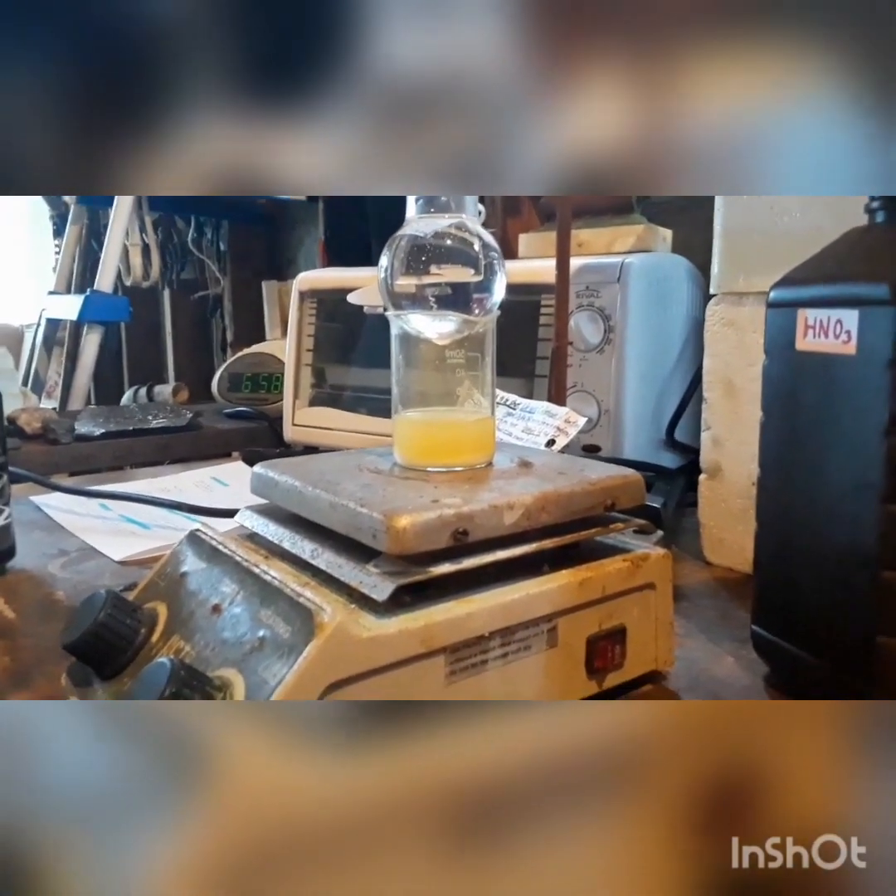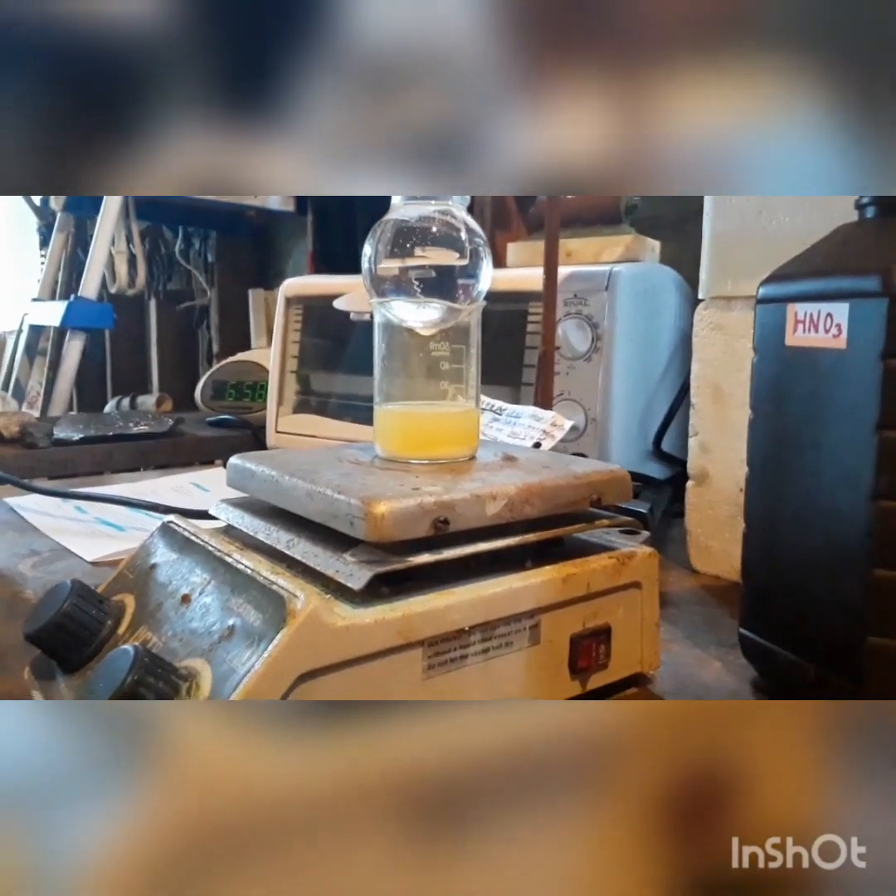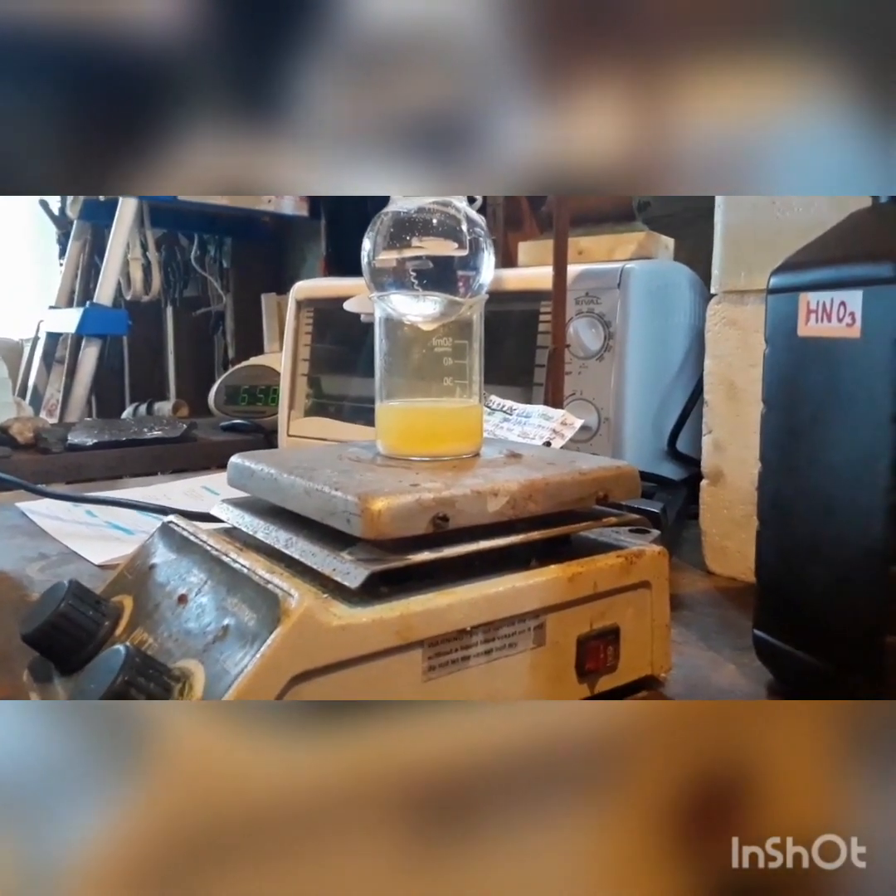Nitric acid is very precious since we pretty much have to just make it ourselves. Because if we were to buy it, it would run about $600 a gallon US — so it is pretty much even more expensive than gold.